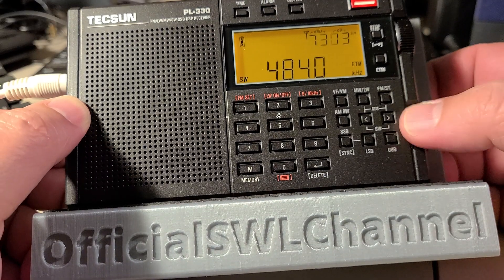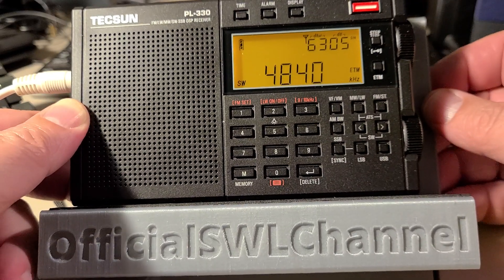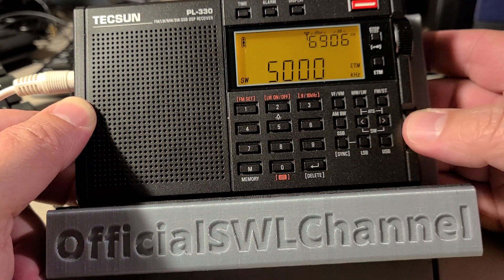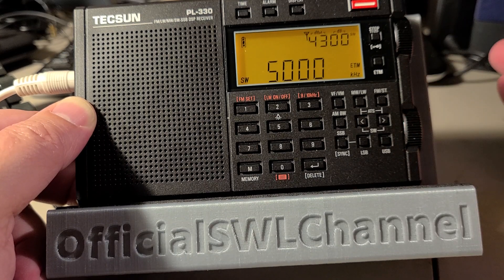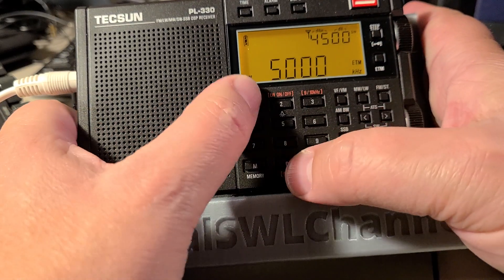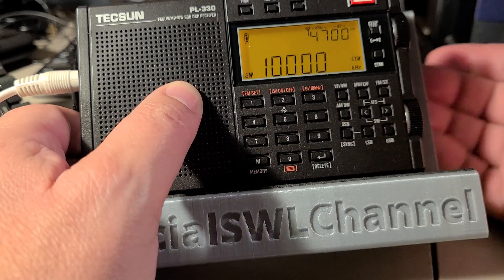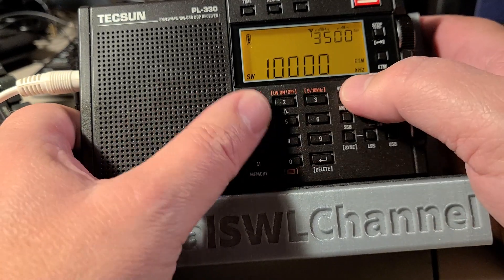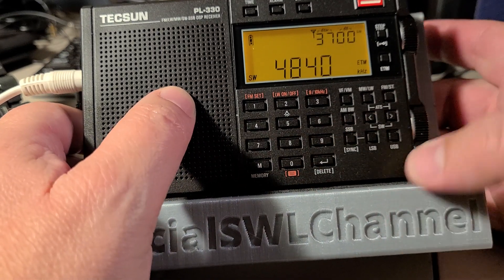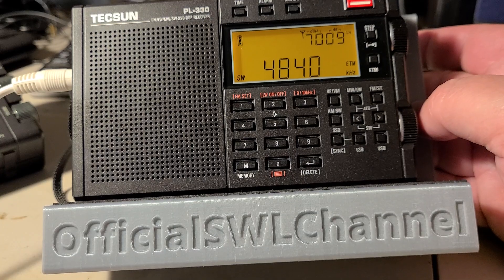What you need to do is tune a known signal in AM mode that you know the frequency is correct. The best is to use WWV frequencies because they are known to be perfect. In the case where you don't get really good reception, you can use an international broadcaster — just make sure that they are relatively precise in their frequencies.